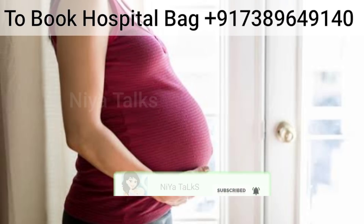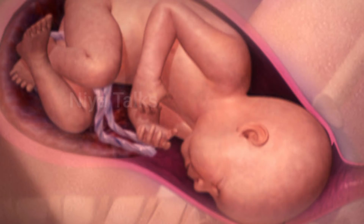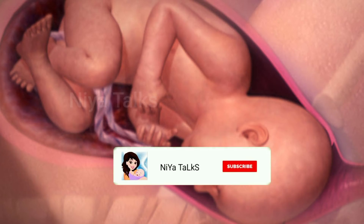If you want to subscribe to the channel, please press the bell icon and select all notifications. I'll show you my video in the description.